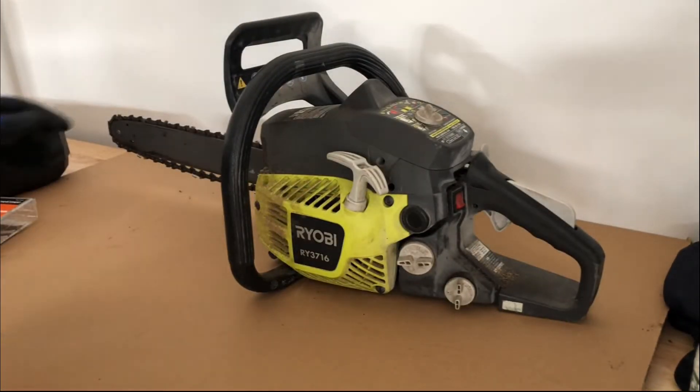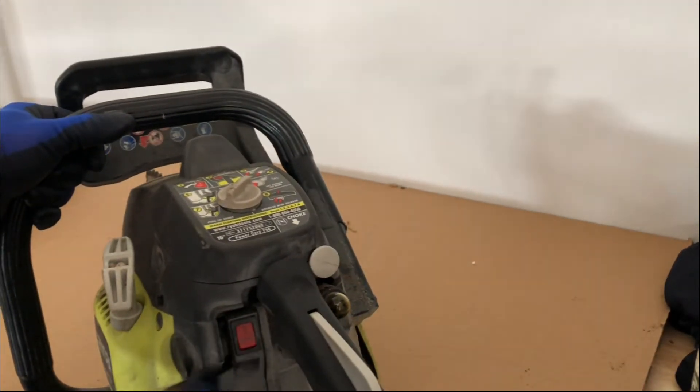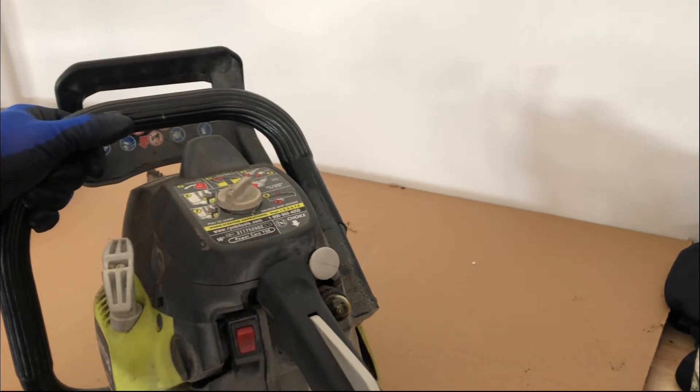Also select the correct size, chain length, and length for your model. The first step is to ensure safety, and that is to make sure you shut off the machine so that it doesn't accidentally turn on.